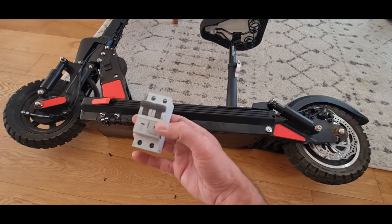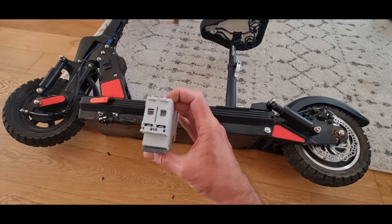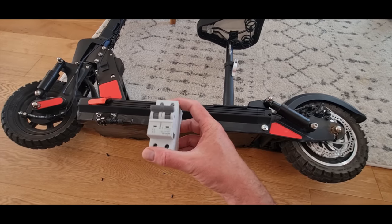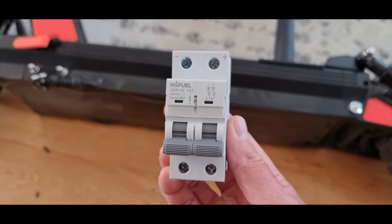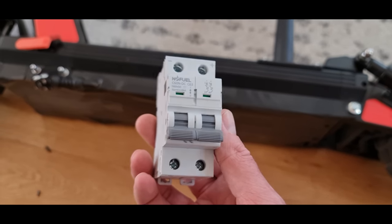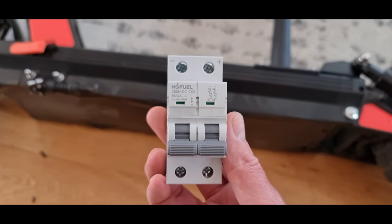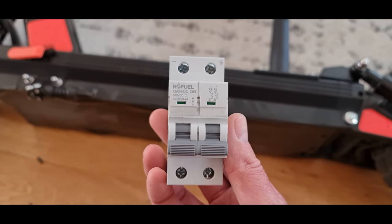So this really, you only need one side of this. This is actually kind of like something for a solar panel, because it isolates both sides. But I'm just going to use this for now because I know these work well. So this is a DC circuit breaker, different to the AC ones. They will trigger properly if you use DC. It won't if you use an AC one. And this is a C63, so it's capable of plus 60 amps, which should be fine for this.